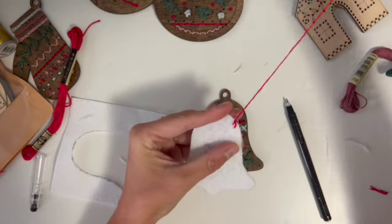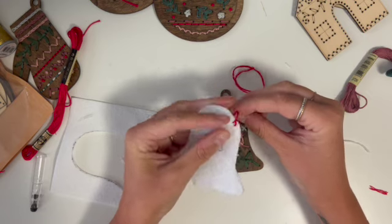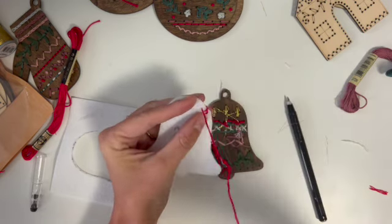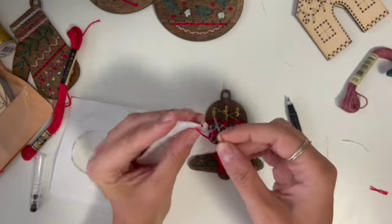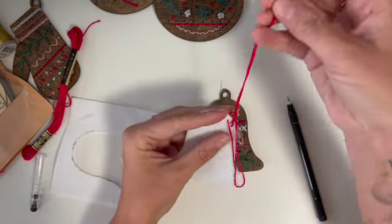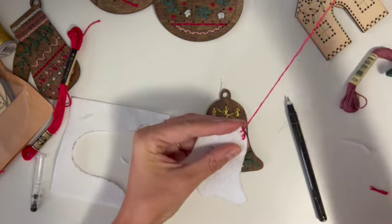I also saw one person who did a blanket stitch around the edge of the felt, which I thought was very cute. So I'm going to show you quickly — they stitched a blanket stitch around the edge.